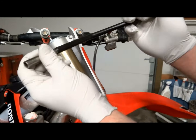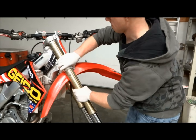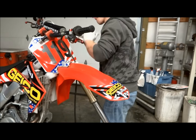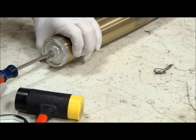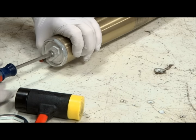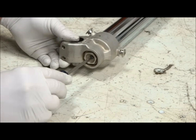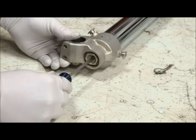After that, loosen up the triple clamp bolts and remove the forks from the bike. If you're having trouble getting the forks out of the triple clamps, just twist the fork and it should slide right out. I'm going to be showing the process for only one fork — changing the oil in the other fork is the same exact procedure. Before we start disassembling the forks, we'll need to back out the compression and rebound adjusters all the way, and make sure to write down the number of clickers so you can set them back to your original setting.